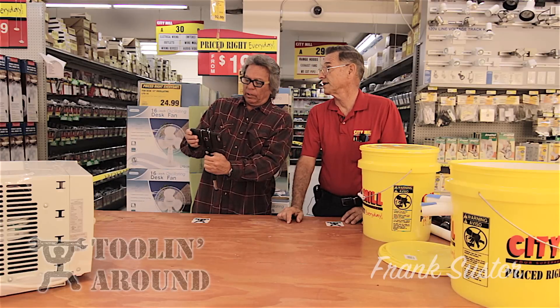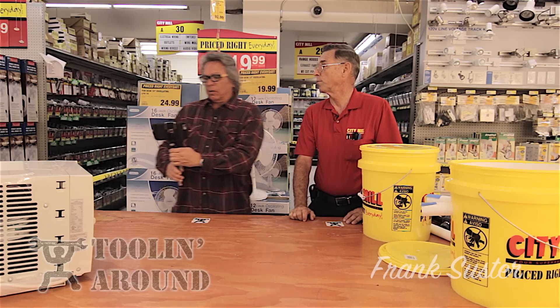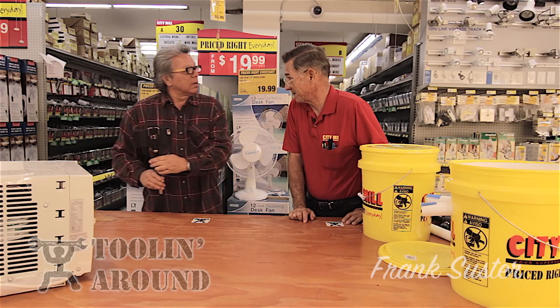I don't want to go and invest in an air conditioner that could cost several hundred dollars. So what I decided — I'm gonna make the poor man local style air conditioner.